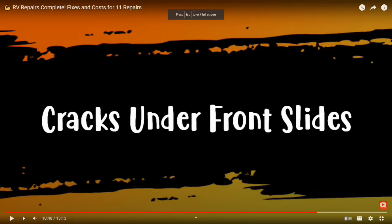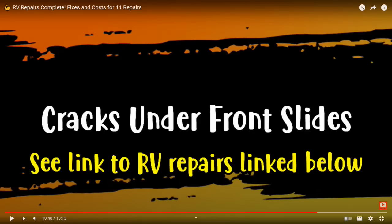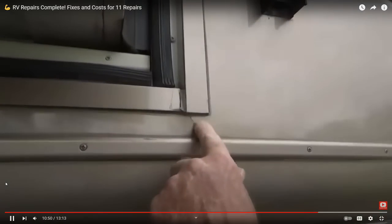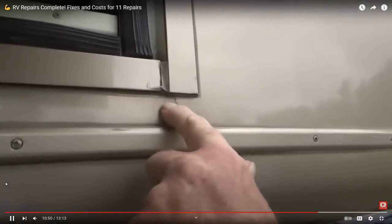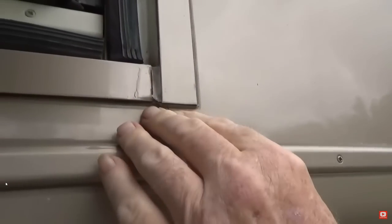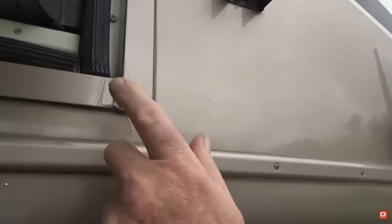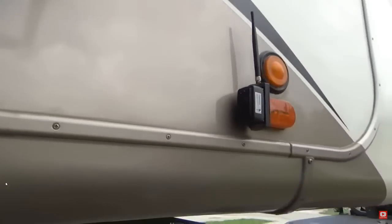We previously had cracks underneath our slides in the front of the RV and had them repaired a couple years ago. So this definitely put up a red flag for us to be concerned about our frame. It's happening right here, and actually it's kind of bulging out. It's a stress crack — it's really common right here, and it's on both sides.